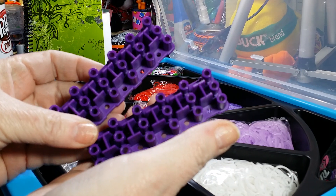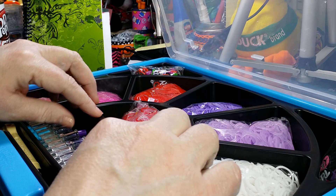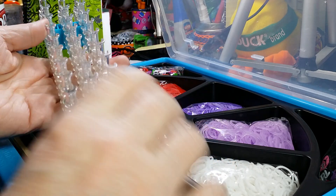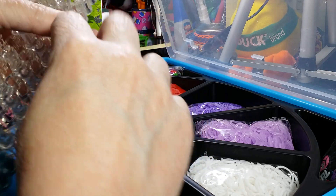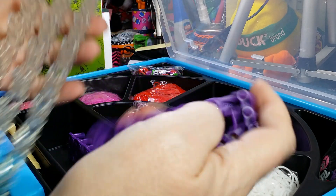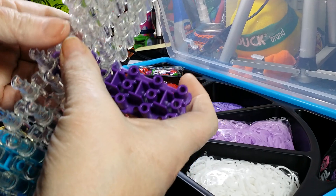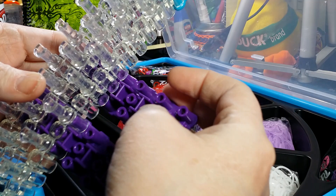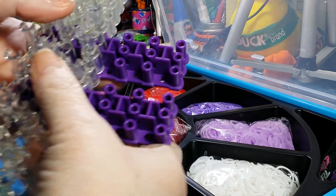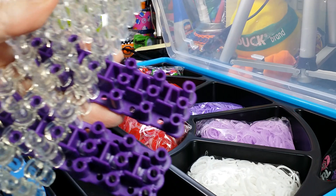These are purple — it's one of my favorite colors. And then of course you also get a Rainbow Loom. You'll notice the big plate is gone, and that's because of these extenders that fit so that you can easily and more securely join two of your looms together side by side.